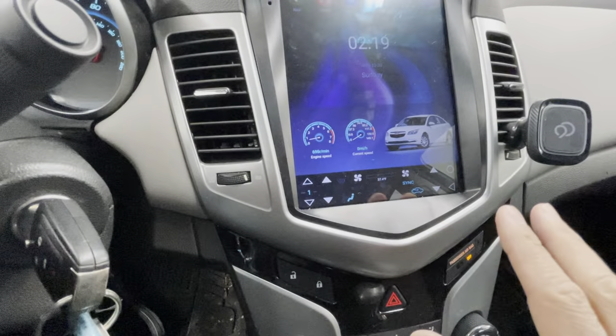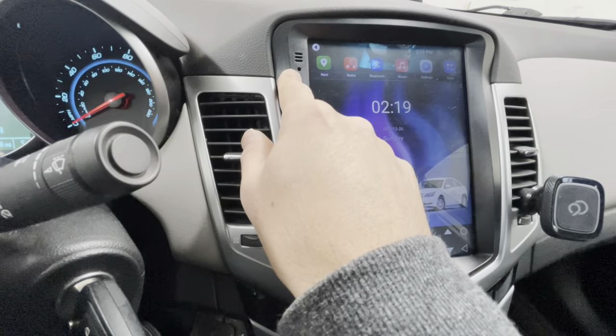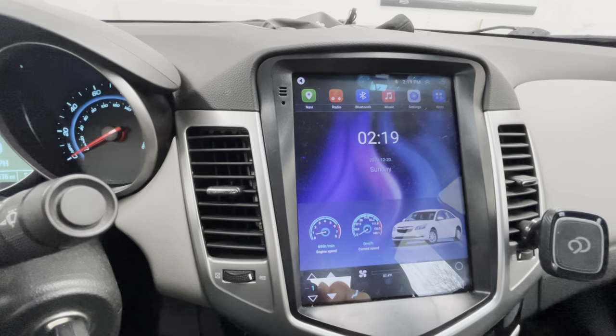I've been using it for about three months — this is my everyday work car. The microphone sounds good; when my wife calls me she can hear me nice and clear. I do use it with the iPhone, though I haven't paired it with Android.